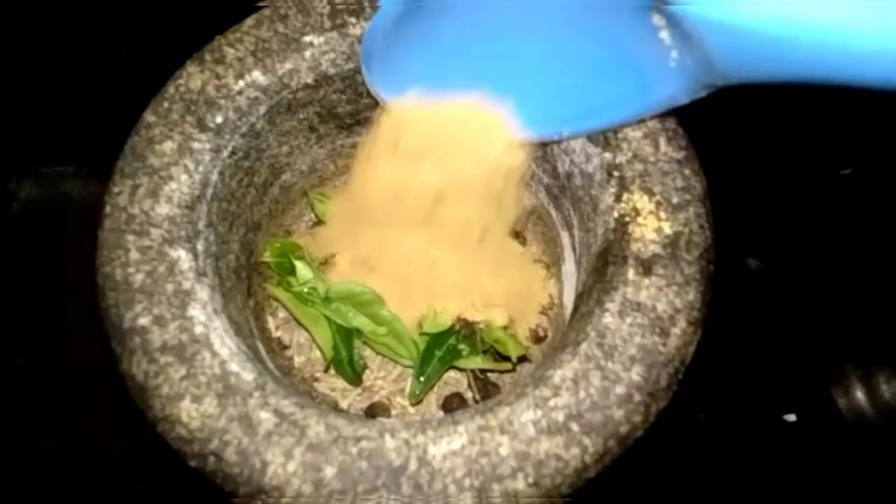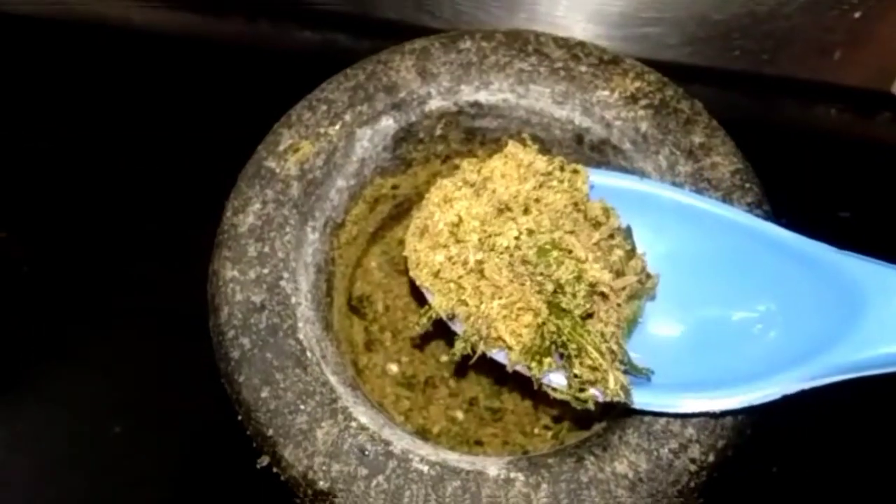Add the powder. Add the powder in the pot. Add the pan on the water and add the pan on it.